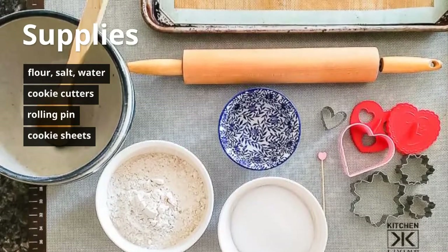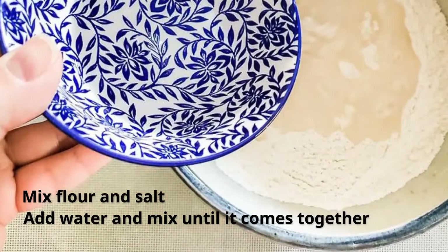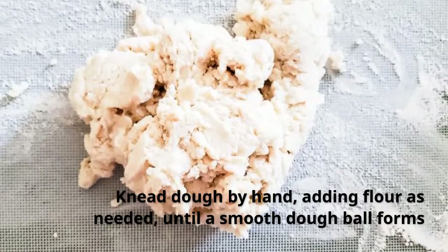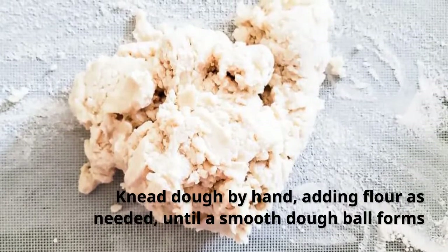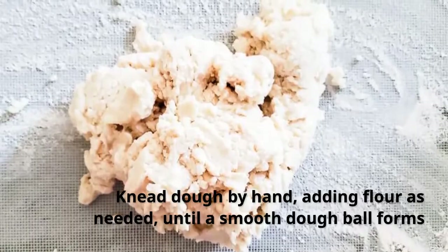Go ahead and mix the flour and the salt together, then add the water. Stir until the dough comes together. Then take it out of the bowl, put it on a floured surface, and knead it with your hands for just a minute or two until a soft ball forms.